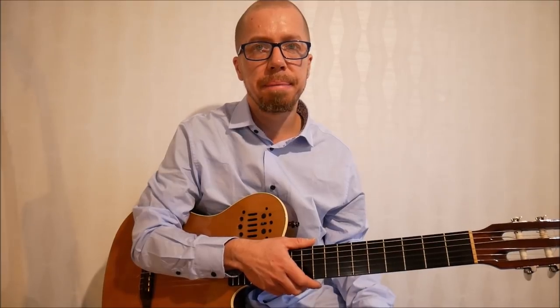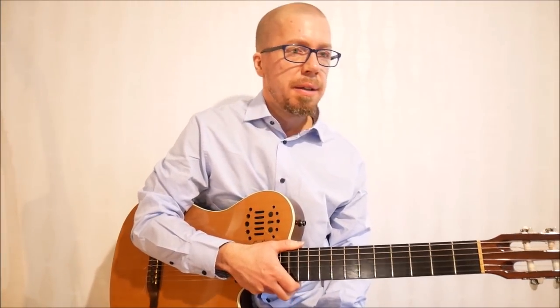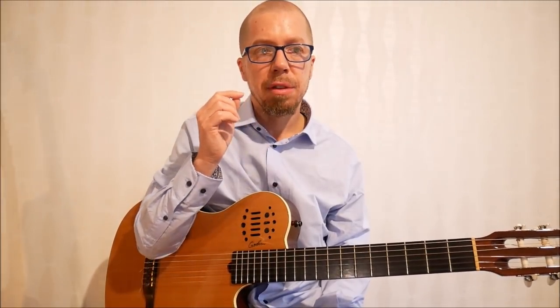You stay with it for a while until you get comfortable. If you think it's silly, remember all the students that Mick Goodrick had — John Abercrombie, Mike Stern, Scofield. If you think this book is silly, think about that — it's good to keep in mind. So the next thing he suggests is to play two notes per string.